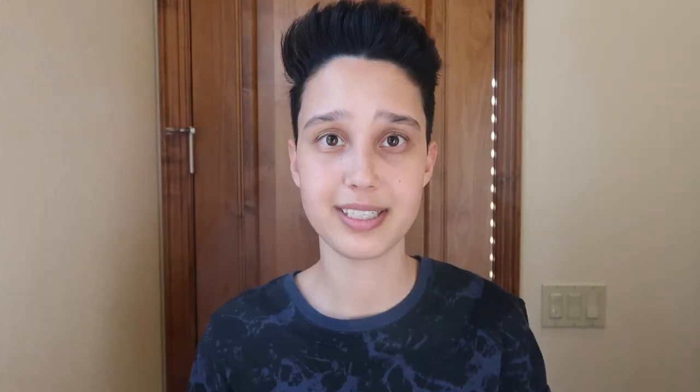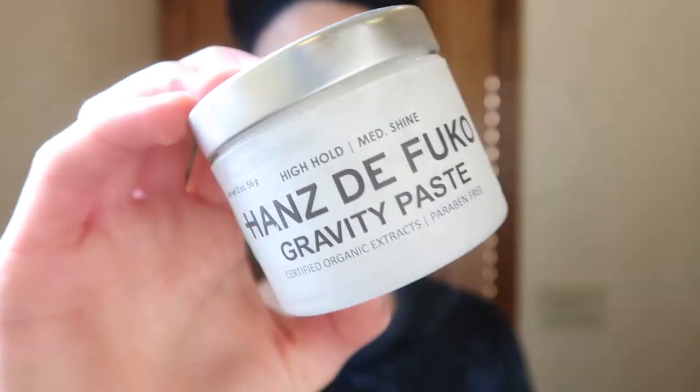If you want more of a matte look, you can just leave it like this. But I also like to add a little bit of Hans de Foucault Gravity Paste to give my hair a little bit more shine. So I just take about this much and then rub it between my hands. This product is slightly sticky so it's really important to warm it up so you can get it more evenly distributed. And then I just go ahead and apply it to my hair again.